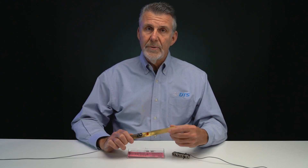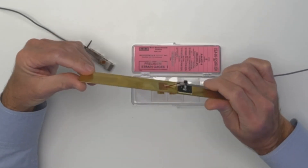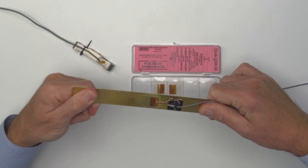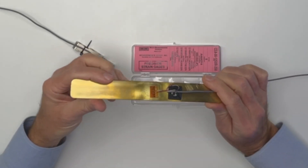Strain gauges allow us to quantify strain, but what is strain? Strain is actually the change in the length of an object in response to an applied force. For example, on this brass specimen I have here, there is a strain gauge on it, and when I put it in tension it gets a little bit longer, and when I put it in compression it gets a little bit shorter.